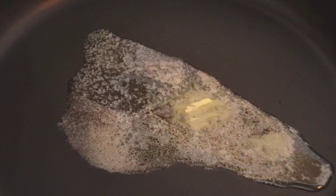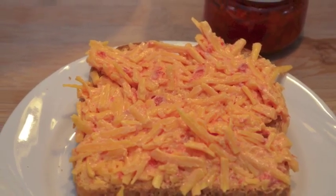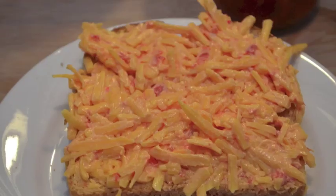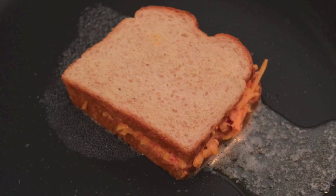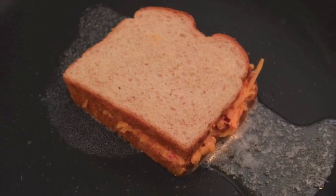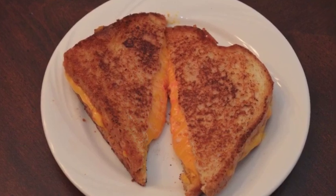Melt a couple tablespoons of butter in a large frying pan. Spread a good amount of pimento cheese between two slices of bread and grill it on both sides until the crust is brown and the cheese is oozing out everywhere, like the picture you see here.